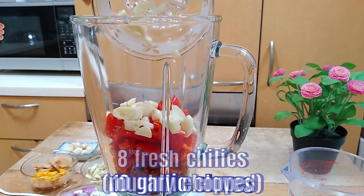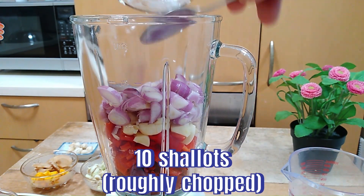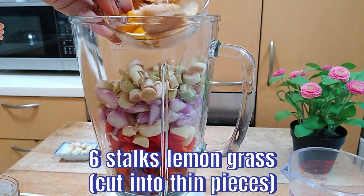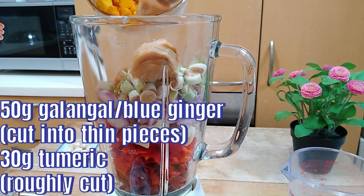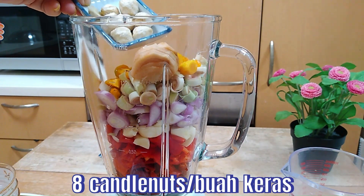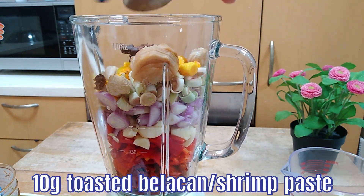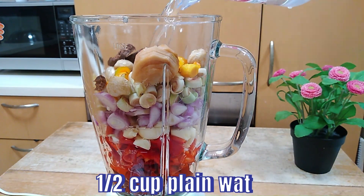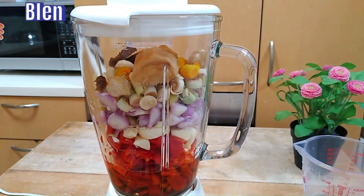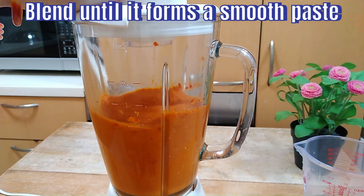10 garlic cloves, 10 shallots, 6 stalks of lemongrass, 50 grams of galangal and 30 grams of turmeric — all chopped into smaller pieces. Then 8 candle nuts and 10 grams of toasted belacan. Add in half a cup of water to facilitate the blending process. We want to blend this until it forms a very fine paste, as fine as it can be.